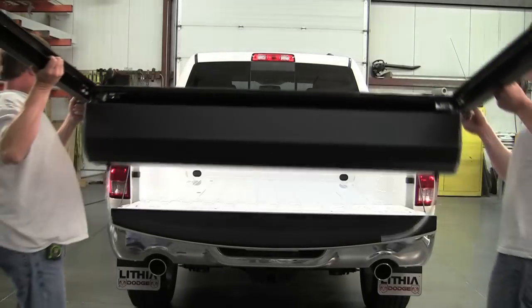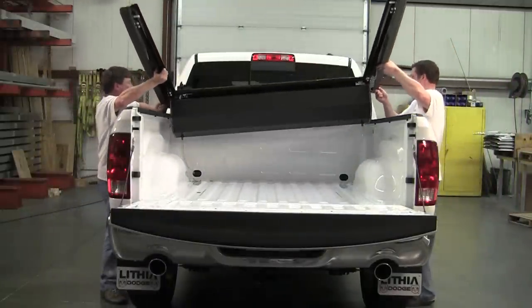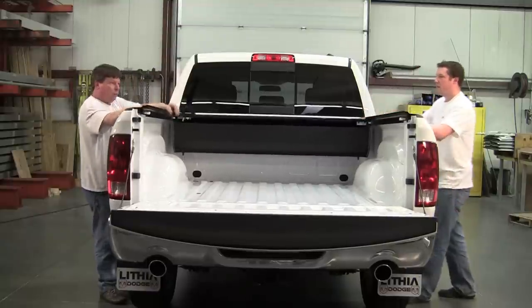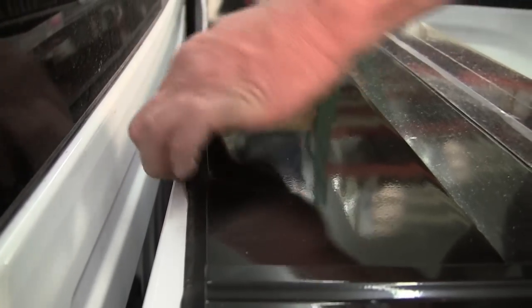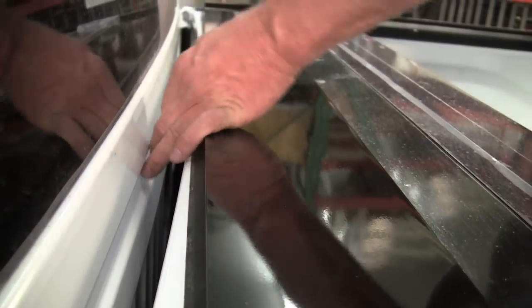Once you've assembled the Retrax cover, two people should work together to lift the cover onto the truck bed. Once the cover is in place, ensure that the weather strip on the front of the cover is laid out properly on top of the bulkhead of the pickup, pointing toward the cab.